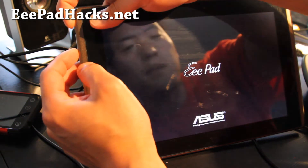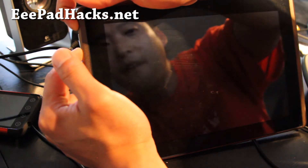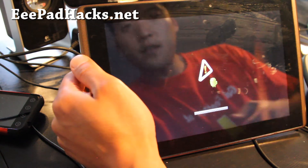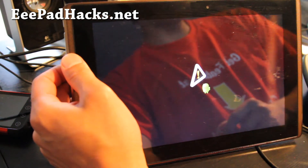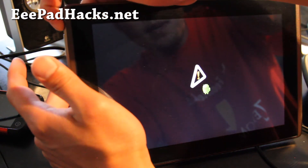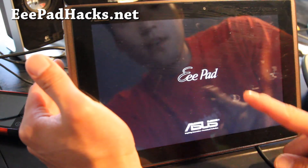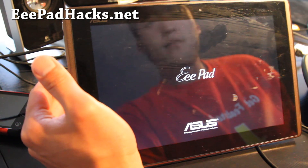Install that, then reboot one more time. Hold volume down and power to get into recovery. There we go — we got the stock recovery. So that's how you unroot your eePad back to completely stock. No one's going to be able to tell that you rooted it. You can always reboot by holding down the power button.